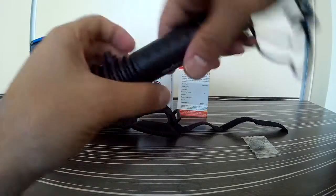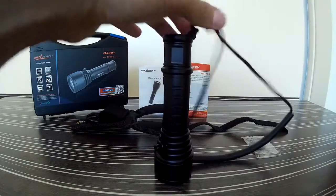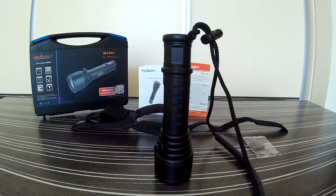Overall, that's the OrcaTorch D500V Plus. I would like to thank the OrcaTorch team and especially Anita for giving me the opportunity to test and review this excellent underwater video light.